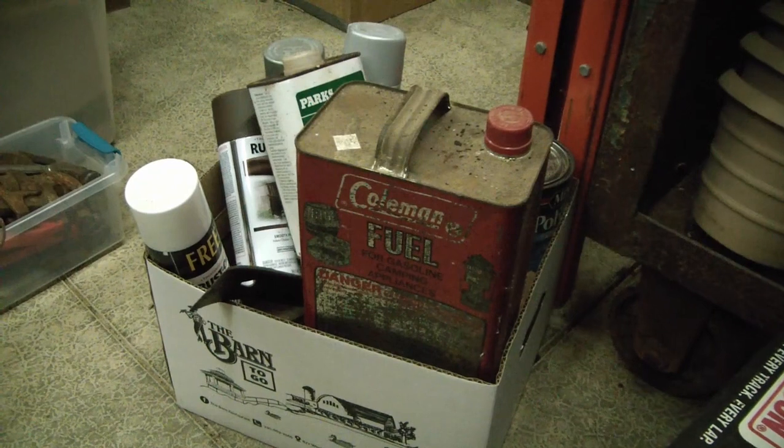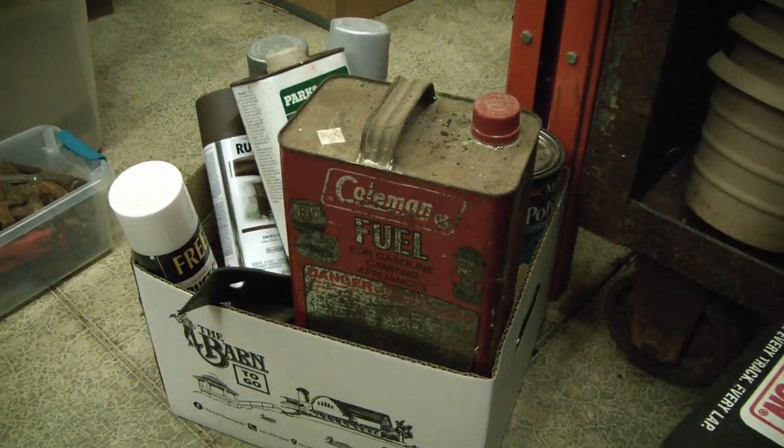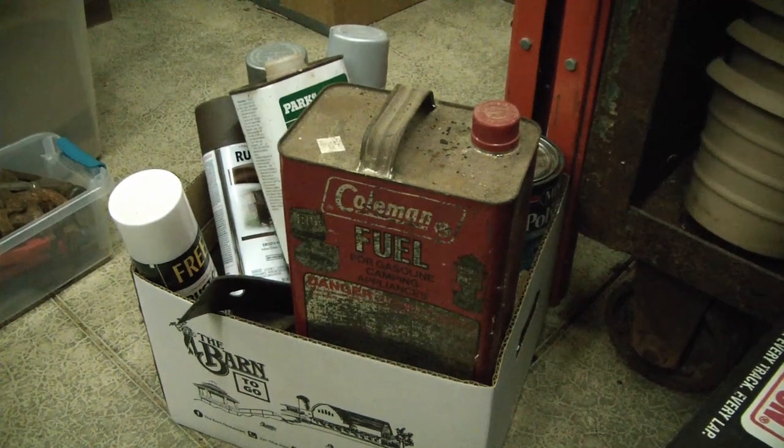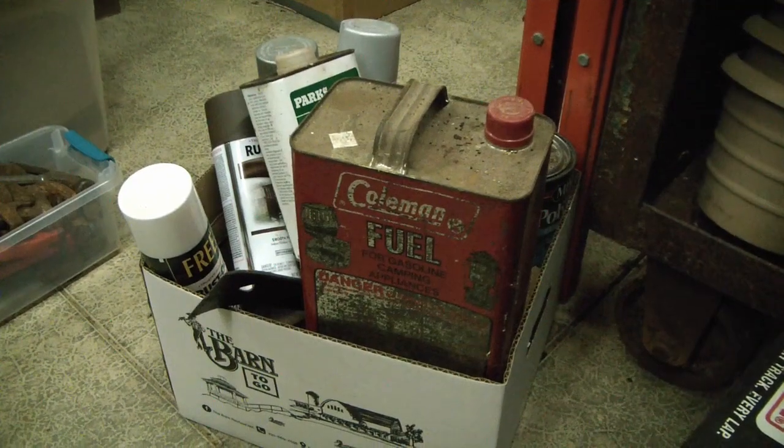Alright, Toolarinos, I happen to be filming this on New Year's Day. This is a box of stuff I got at an estate sale, and it's just been sitting waiting for me to film it, so let's do it.